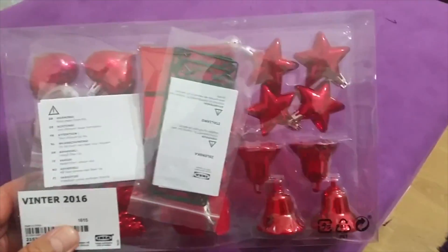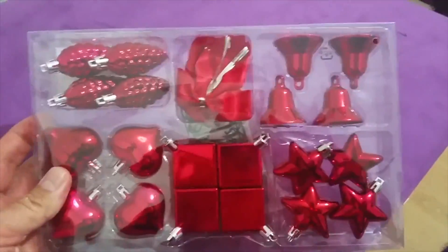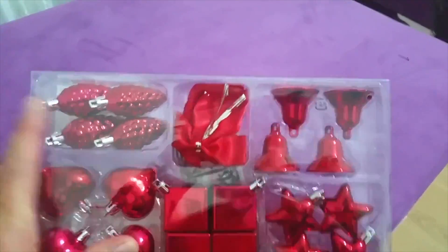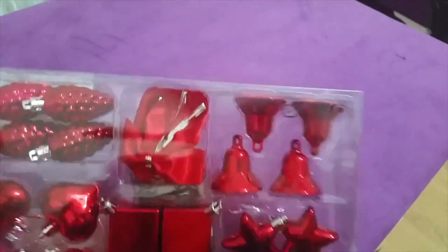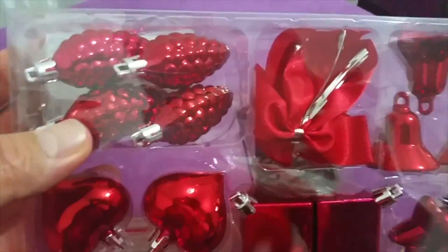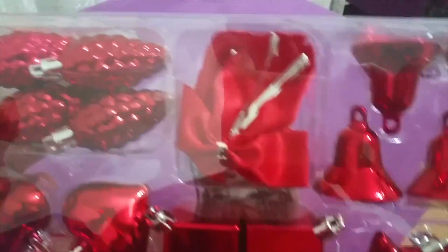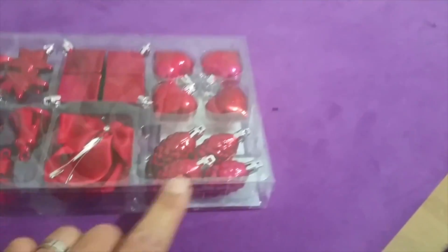These are our decorations. Look at that — stars, hearts. I'm not sure what they are. Look like hand grenades! And some bells and some ribbons.